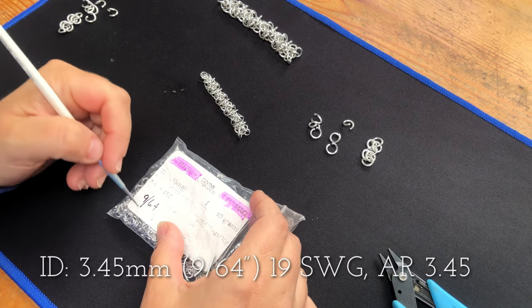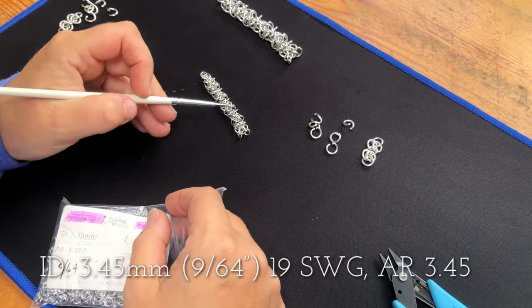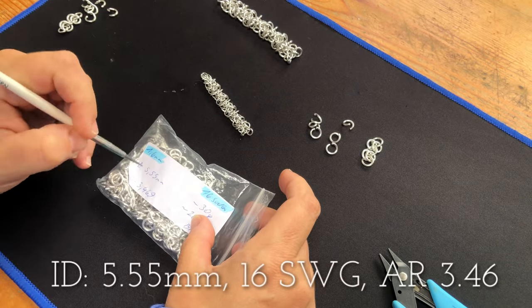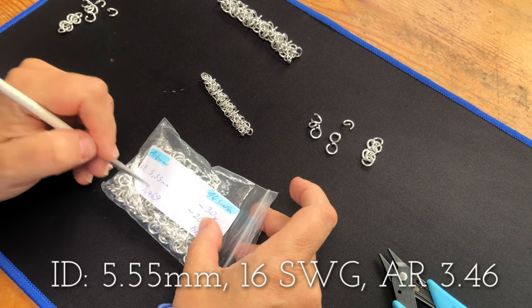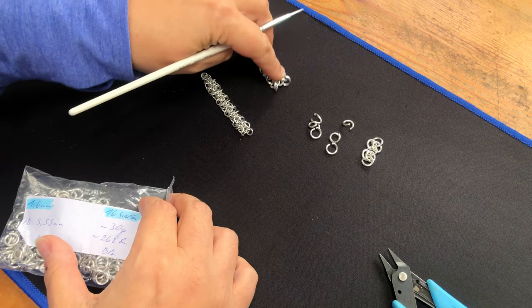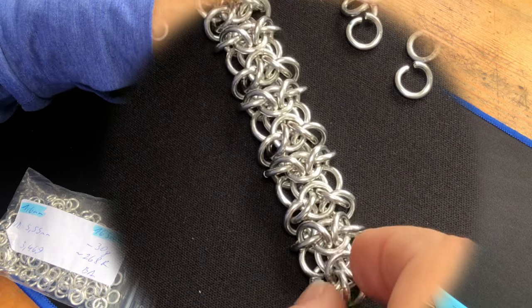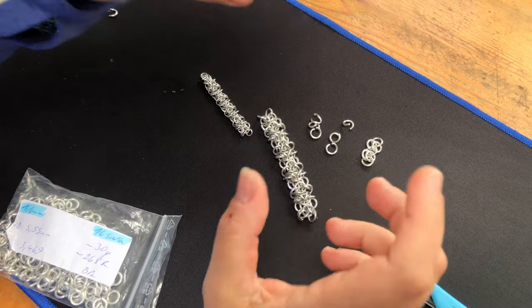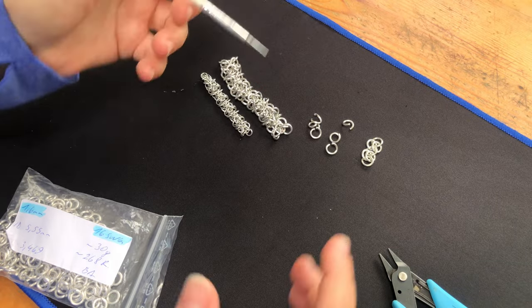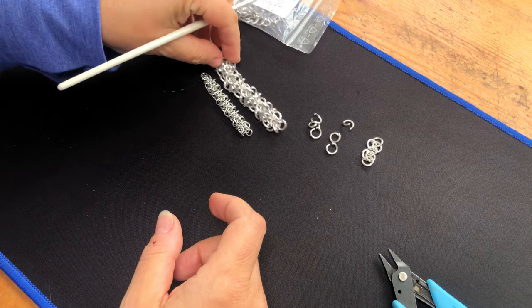That's your .964 in imperial inches and then the AR of the ring is 3.45. So that worked. I dug around into my big box of joy and found something with a similar AR — in fact almost identical — 3.46. So that's a 16SWG and the ID internal diameter is 5.55, and that's that big one there. I'm doing it in this size because it's easier for me to show you on camera.